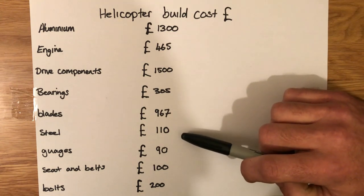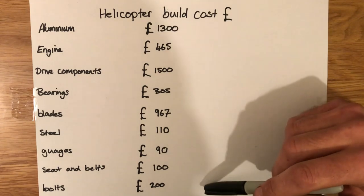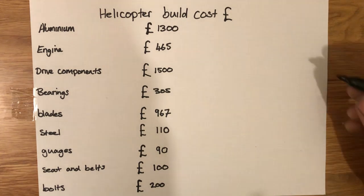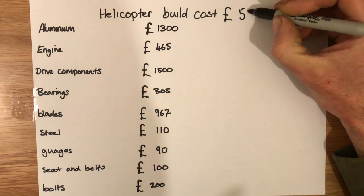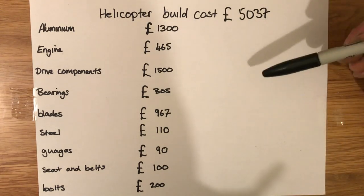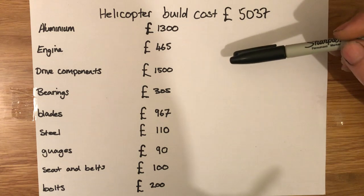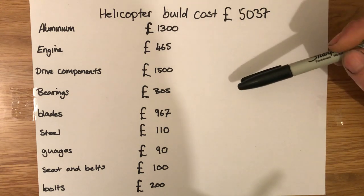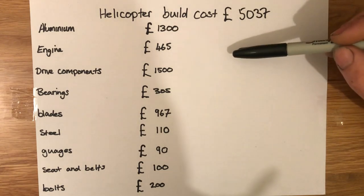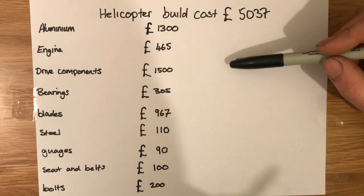Ninety pounds on gauges, seat and seatbelts a hundred pounds, and a good two hundred pounds on bolts — they certainly add up. So the total cost so far is five thousand and thirty-seven pounds. There's still the cooling system to sort out — a radiator to buy, a belt-drive fan, a water pump, and all the yaw controls. So there's still a bit more to spend and it's probably going to get near six thousand by the time I'm finished, which is still significantly less.